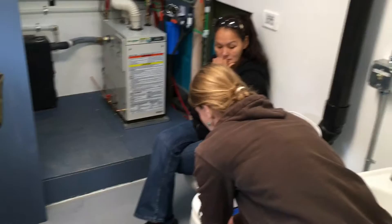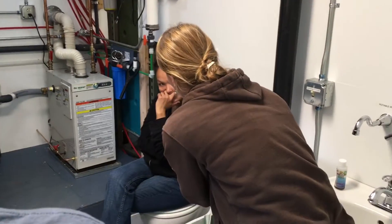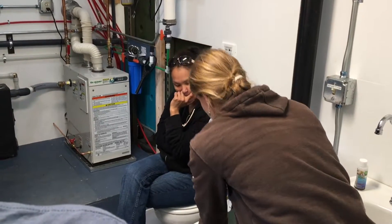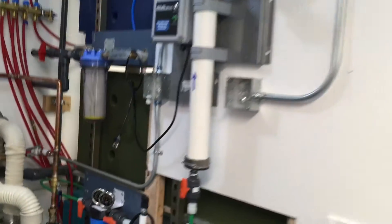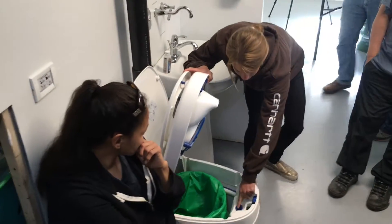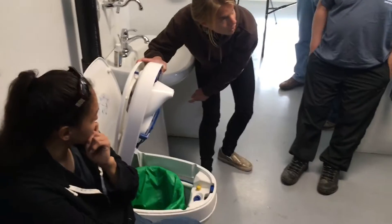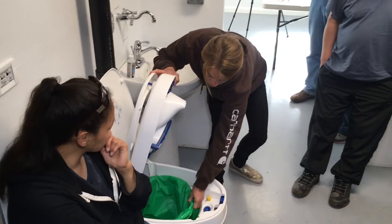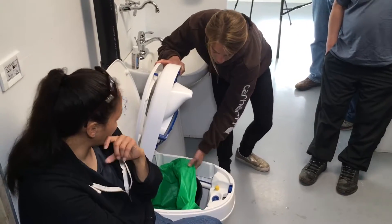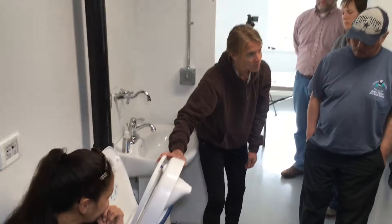Rhonda has one and she's emptying hers. You have eight people in your house and you empty this once a week. All this has in it is solid waste — the urine goes down here, gets collected in this pipe, and then gets discharged into the ground. You take this bag out, and that's how you dispose of the solid waste.